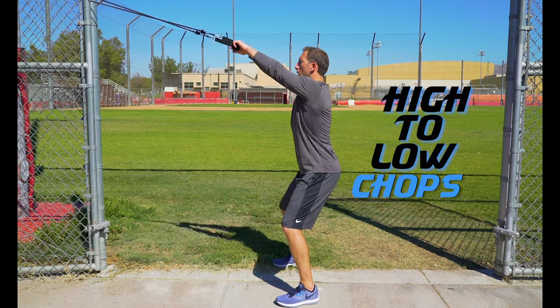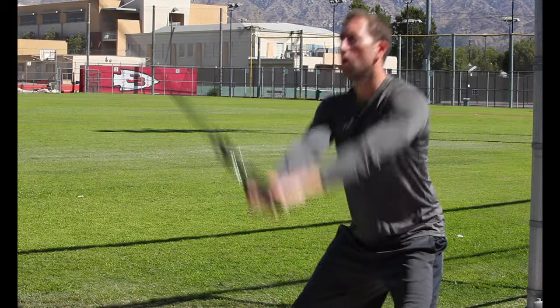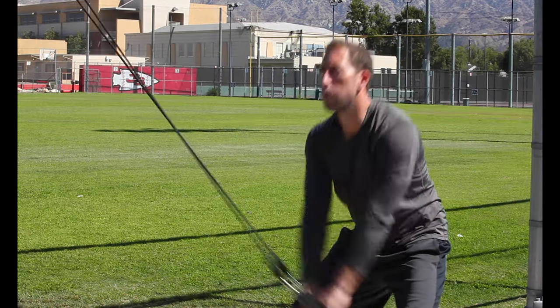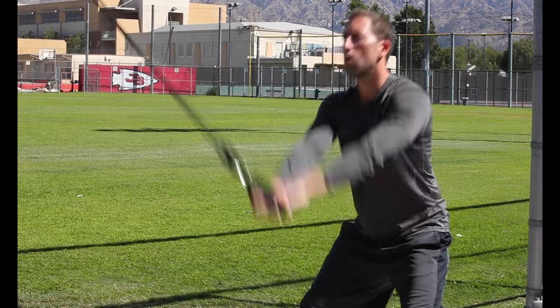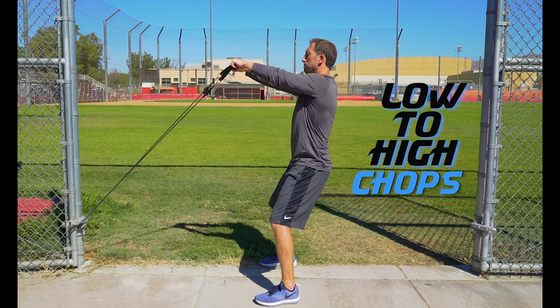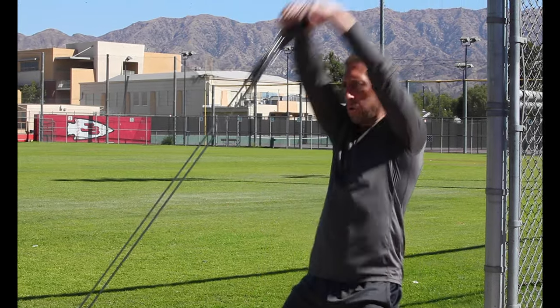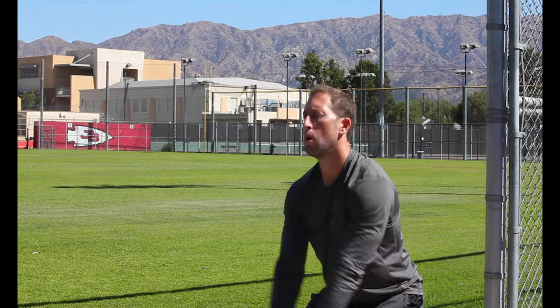High to low chops: position the anchor of the band up high and chop down between your legs. Remember to keep those arms straight and those hips still. Low to high chops: position the anchor of the band down low and chop up over your head — again keep those arms straight and hips still. This exercise focuses more on those upper abs.